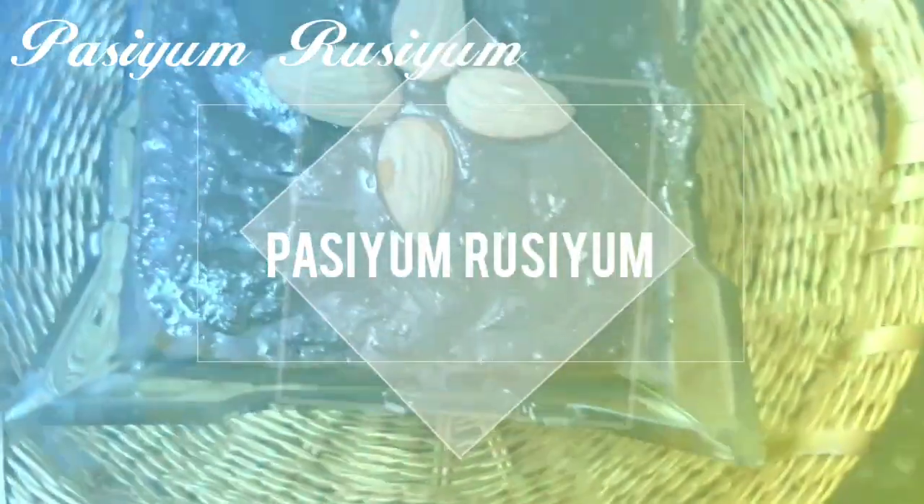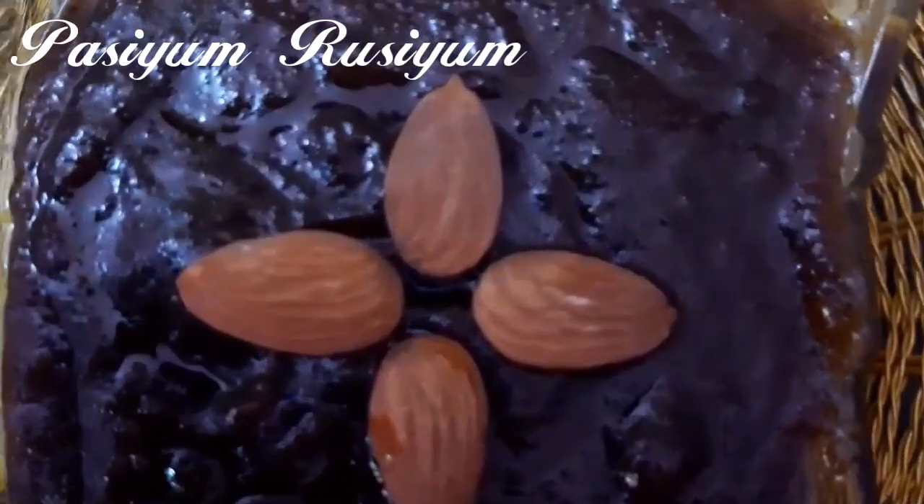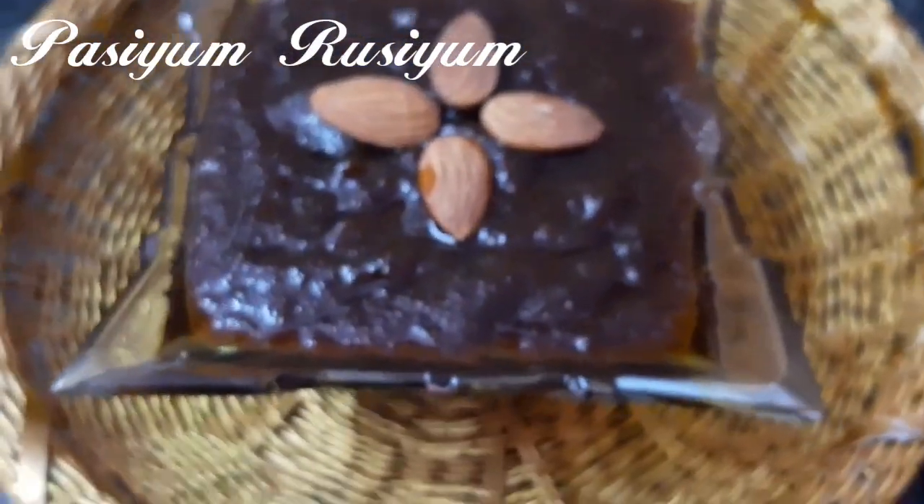Hi friends! Welcome back to Pasi Murusim. Here we will talk about a sweet recipe of Pasi Murusim — how quickly and healthy it is going to be made. I will tell you a healthy food item.